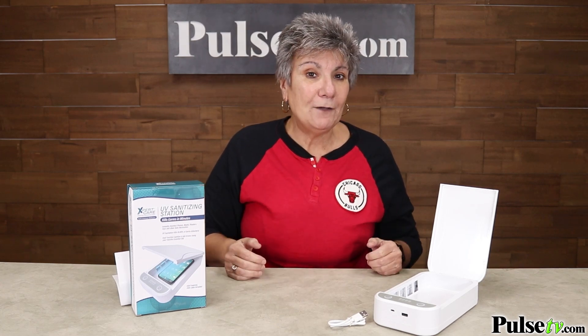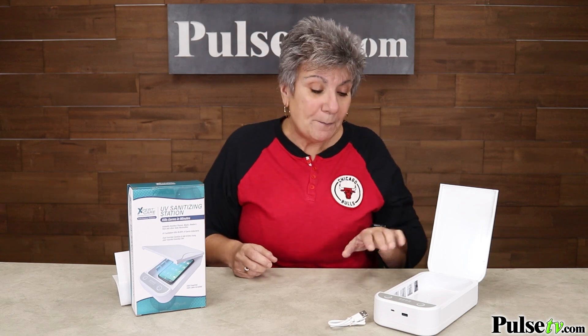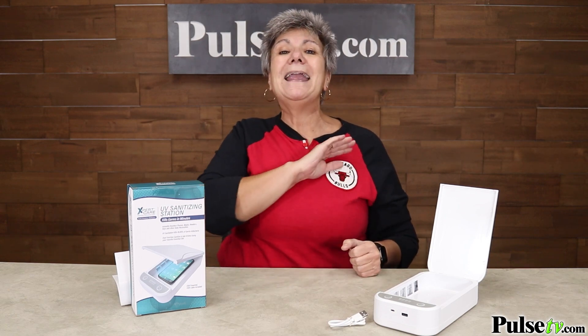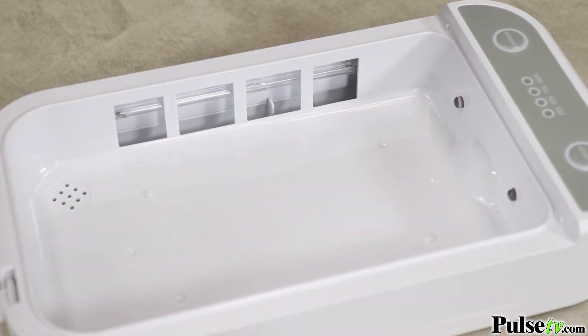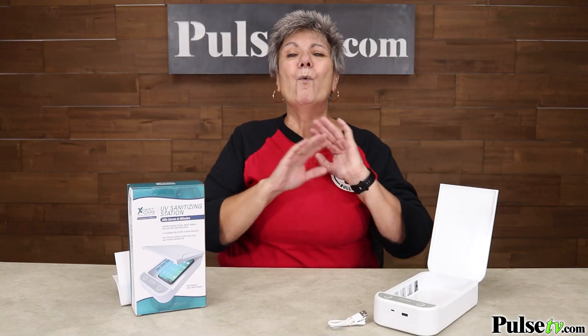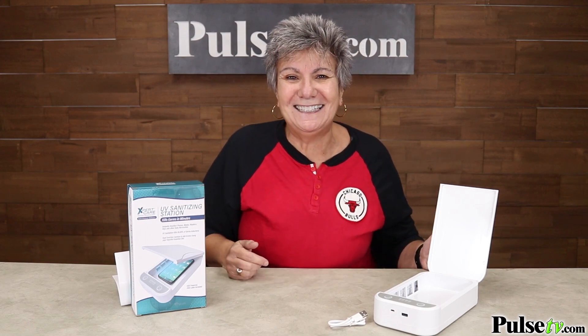Now there's a lot of units out there like this — you're probably familiar with Phone Soap. Well right now they have a sale where you can buy one of those for $40. Well guess what? You're not going to pay anywhere near that from us. In fact right now we have a sale where you can get five of these for less than the Phone Soap price, and these make wonderful gifts. So head over to Pulse TV and grab a bunch today.